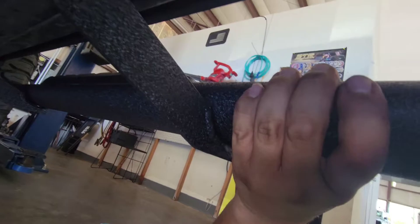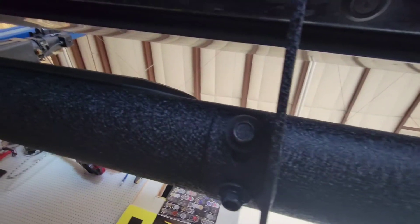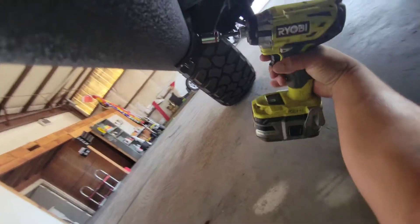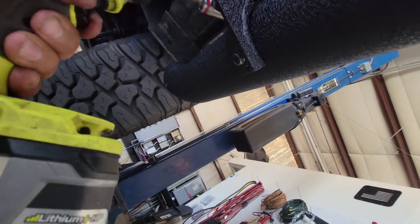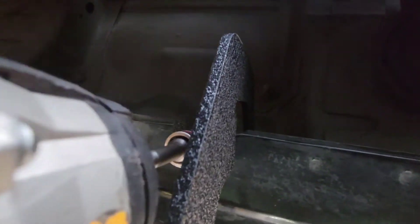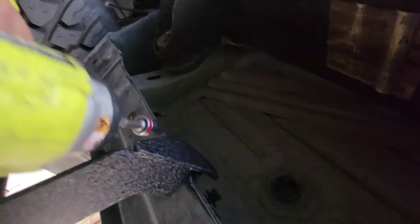Now go ahead and line this up and then secure it down with a size 13 socket — then the rear, and then the front. Go ahead and start tying it from the bottom, working all the way around. Tighten this front one, tighten the side one, and this top one here as well.